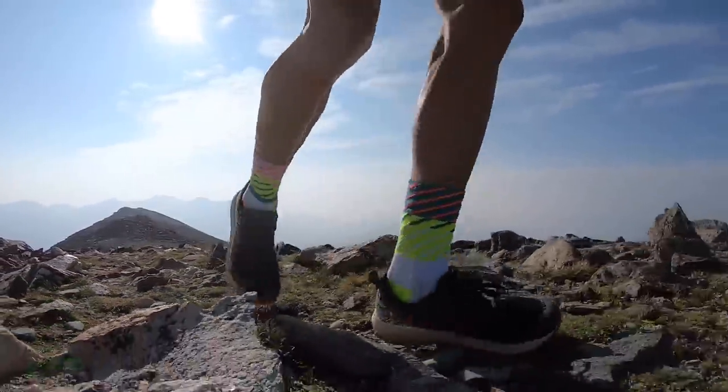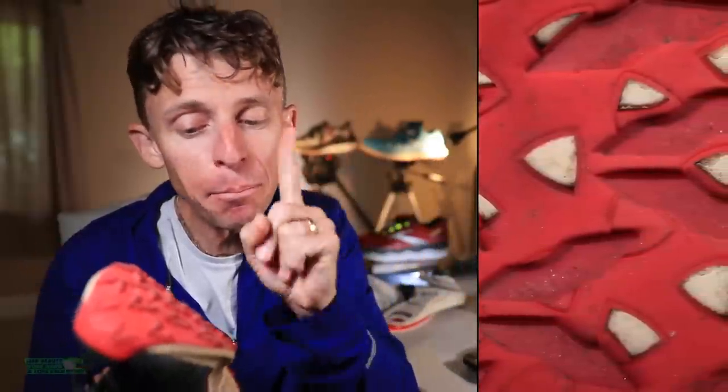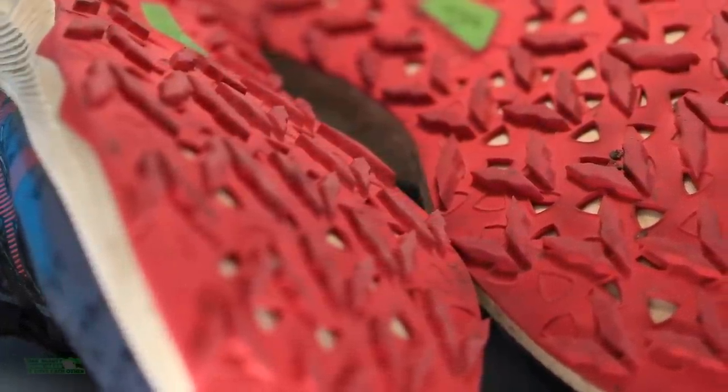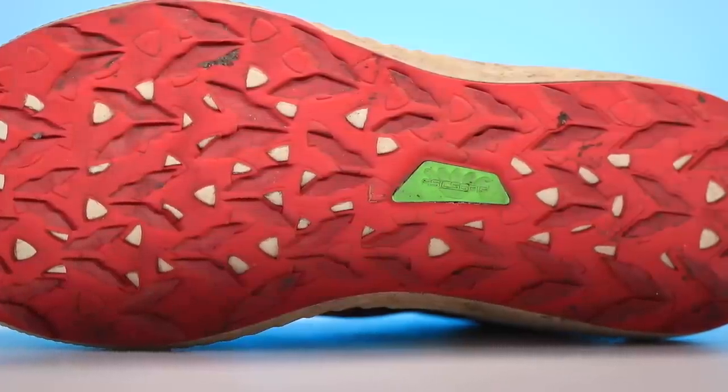ASICs Fuji Light 2 overall score for the midsole: 8 out of 10. Outsole — you know me and too much outsole rubber. This has a lot; you could probably lose a little bit there. But the tread pad, the lug depth — confidence. Whether you're in the mud, loose gravel, or sand, the lugs are not crazy deep like the Tribuco Max, but you could commute in this shoe. Great job — 8 out of 10, ASICs. I really like this outsole, just a ton of confidence out there running upwards of almost 40 miles.